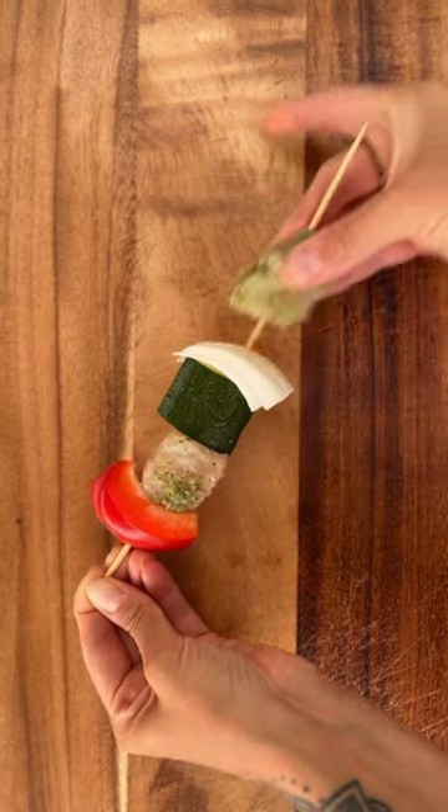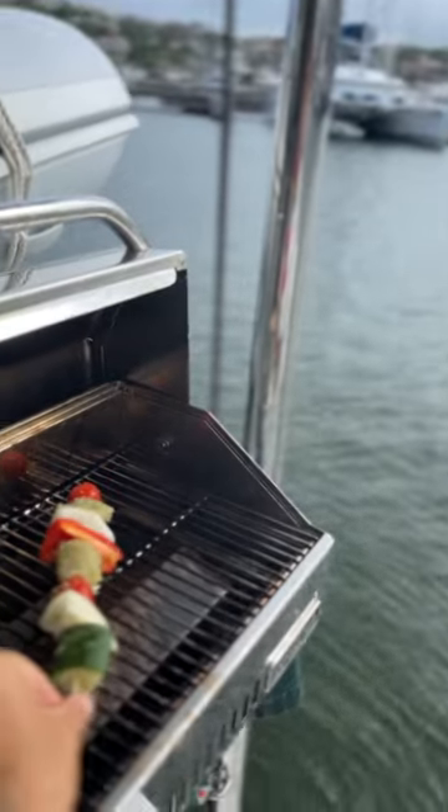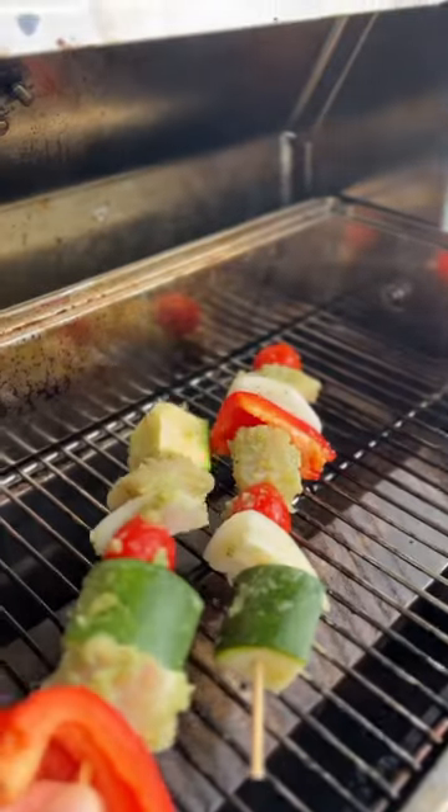This simple recipe makes 10 to 12 skewers and cooks up in less than 10 minutes. There's no question these sofrito marinated fish kebabs will be a new favorite on the boat this summer.